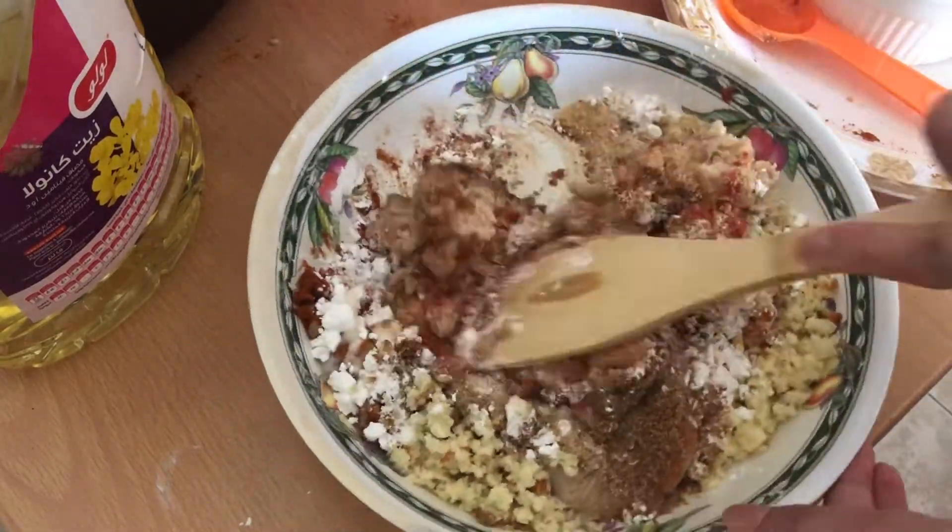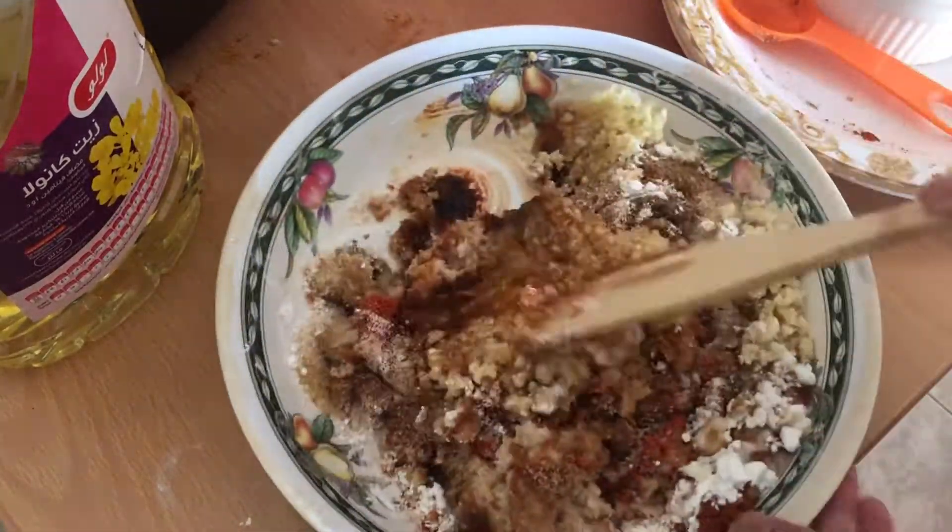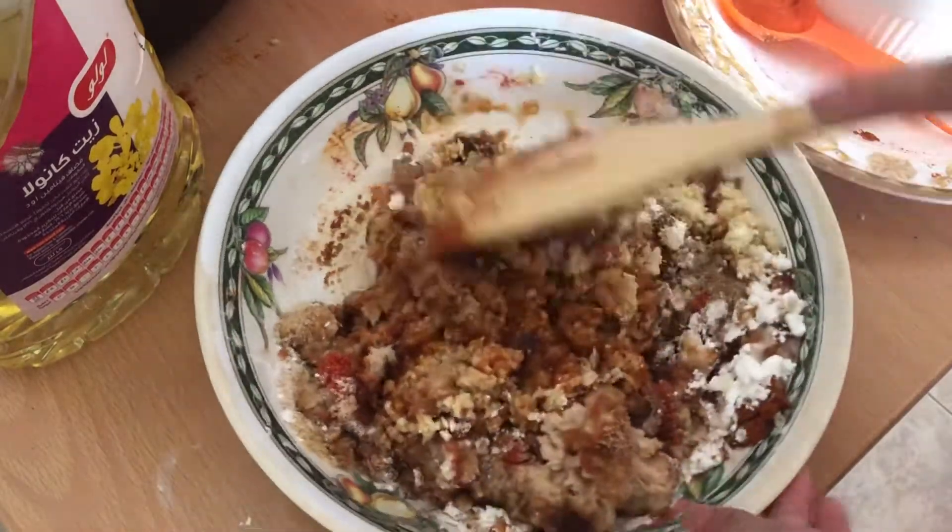Mix all the ingredients. Halu-halu-halo inyo lang mabuti para ma-mix inyong mabuti. Yun na yun.